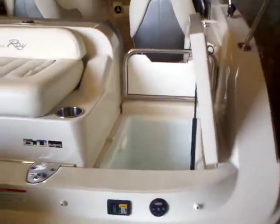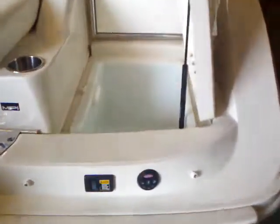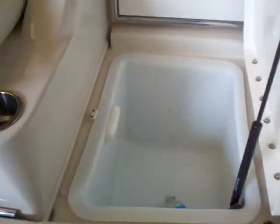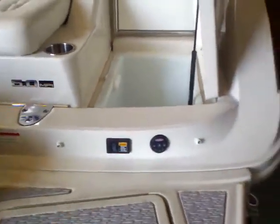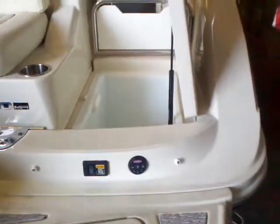A couple of cool things I want to point out about this boat specifically on the transom: you can see I've got a cooler open — that's a nice big deep cooler, can fit a bunch of drinks in there. You also have your radio remote control right here, so if you are at the sandbar or anchored out, you can control your stereo